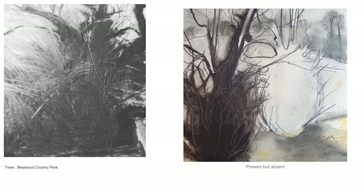The trees that you can see here — present but absent — and also this particular tree, are both in Bestwood Country Park. The tree itself actually fascinated me. It looks like the bottom of the tree is trying to grow up and encase or protect the rest of the tree.